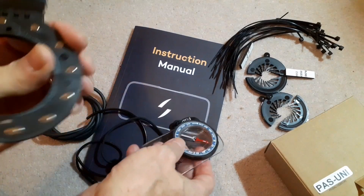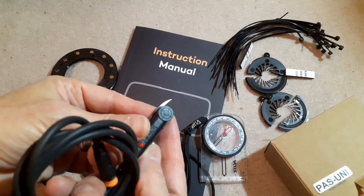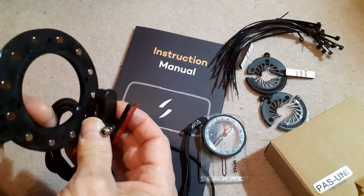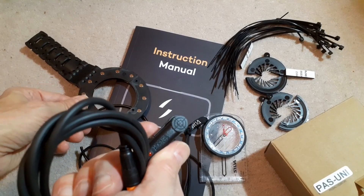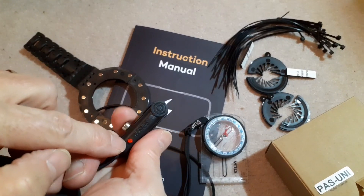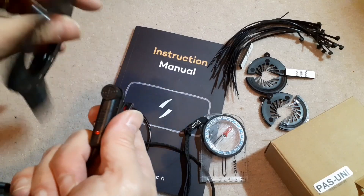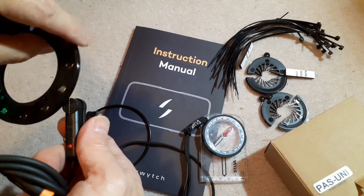This bit attaches to the pedal and then this part here has a little target on it which goes next to the magnets and senses when they go past. I guess this must be either a little coil or more likely some kind of hall effect sensor. There's a little light that's supposed to tell you when it's detecting something, but I guess it only does that when it's plugged into the rest of the unit.